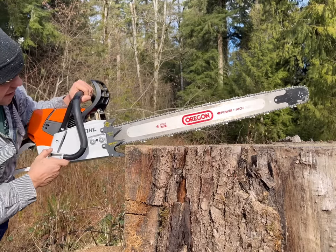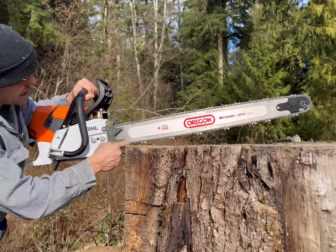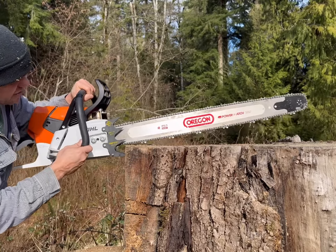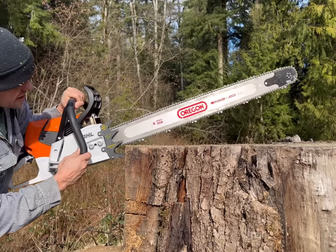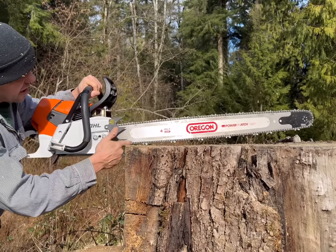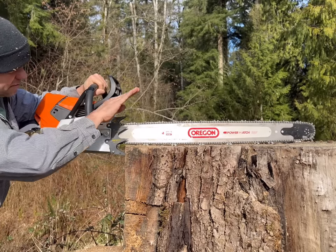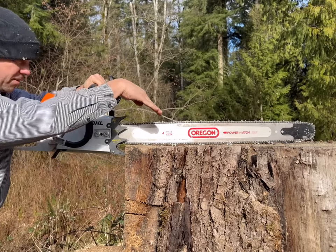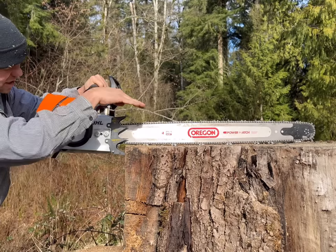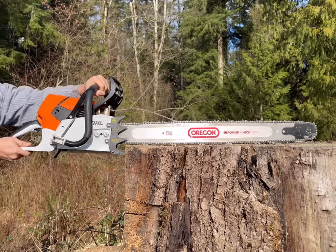The four point is a nice transition cutting from that pivot point into the wood, more evenly putting the bar down rather than the bar going down on the tip like the five point does. You can kind of see that difference, and here's the three point.